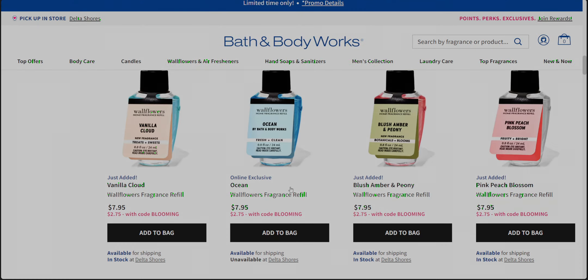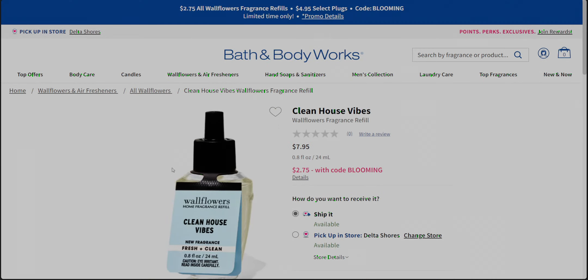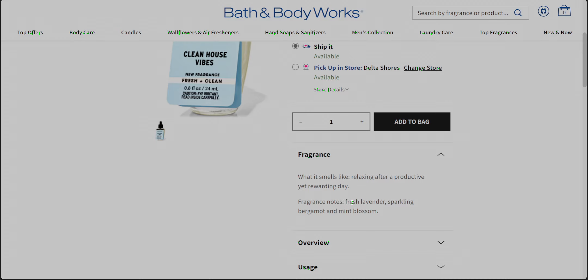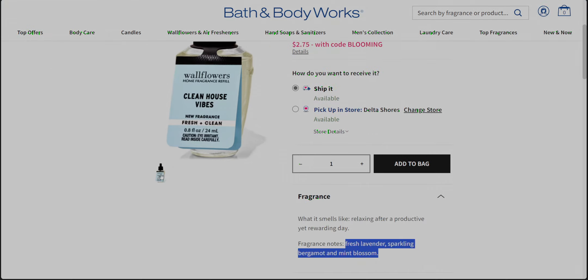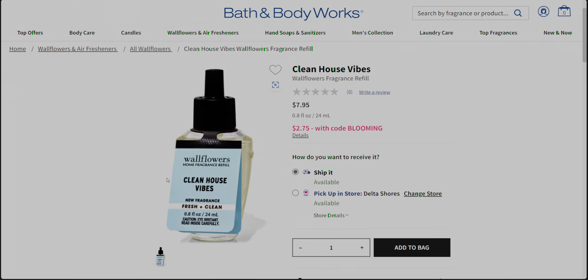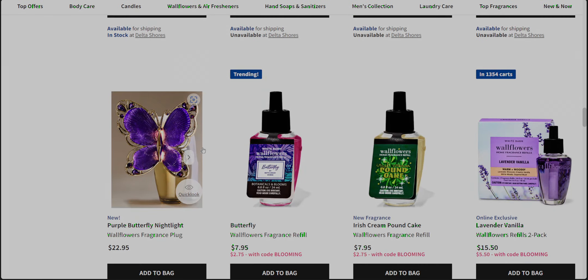I'll be getting a few of these because I love trying out the new ones. Clean house vibes — oh my goodness, this has me so curious. This one has fresh lavender, sparkling bergamot, and mint blossom. So it may be a little minty. I want it just for that name — I think it's going to be fabulous. I just hope the throw is really good on this, but we'll see. I'll let you guys know what I think. For $2.75, that's a great time to try out these new scents, because some of them are stronger than others.